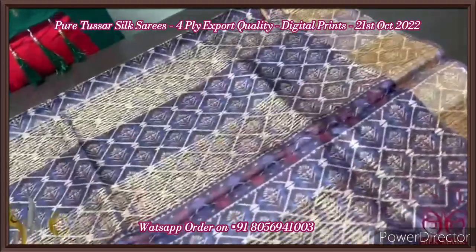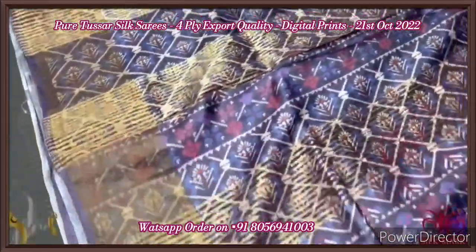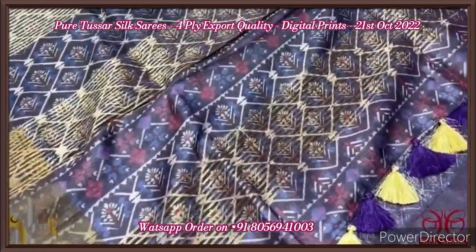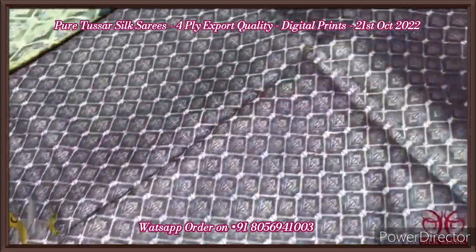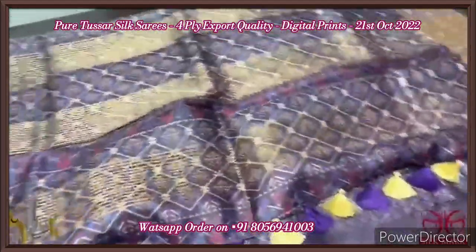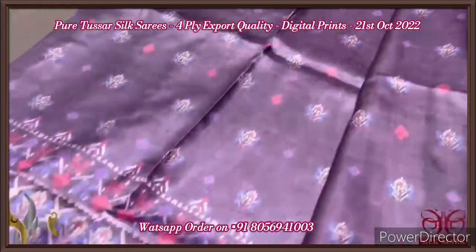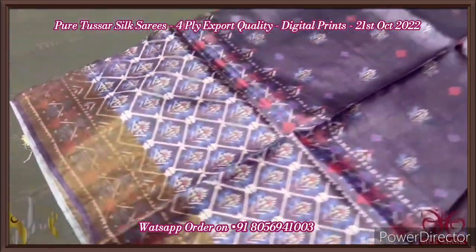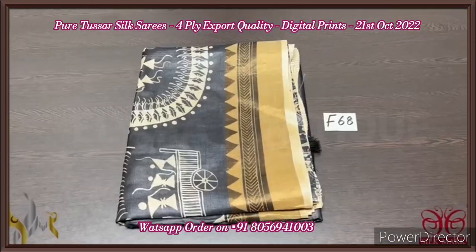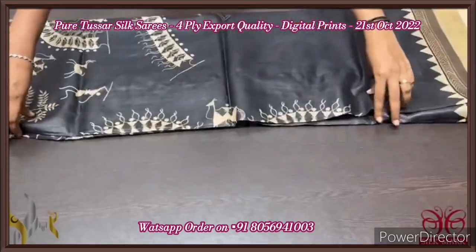Pure tassar silk saree, premium quality and export quality, 3D type printing, digital printed on beautiful soft four-ply tassar. The pallu of the saree is in purple base with beautiful prints all over, along with zari lines. The pallu also has beautiful multicolor double-color tassels externally attached. The blouse piece is a smaller version of the same prints, very elegantly done on the same purple color base. Both sides of the saree have borders, and the saree also has beautiful shades of purple — different shades of purple — with small buttas all over and printed borders. Excellent saree with authentic silk.